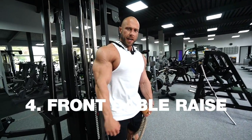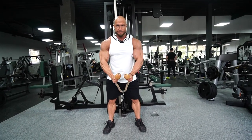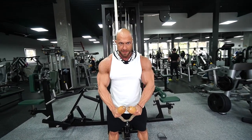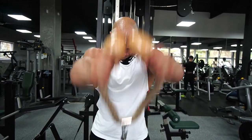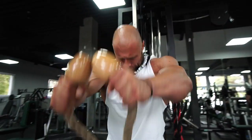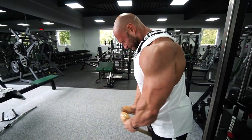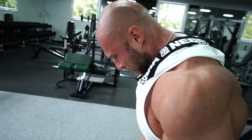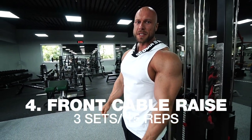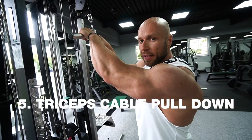The last exercise is front cable raises for the front delts — 15 reps — and the delts are done. Let's go! For the triceps I'm going to start with the triceps pulldown here on the cable.